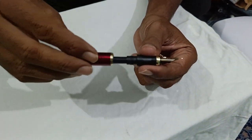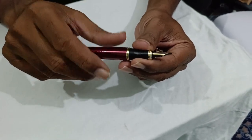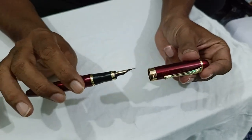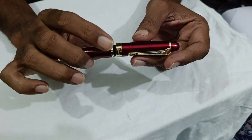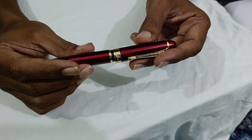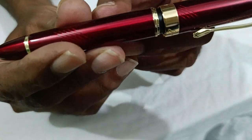One more thing I want to share which is very important — this cap is very premium. When you put this pen inside, there is a rubber or something very cushiony; you feel it is sliding very easily in. And there is a magnet with a click on close — just hear it.